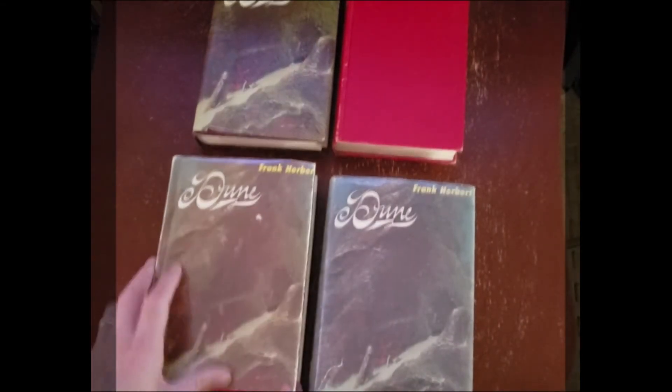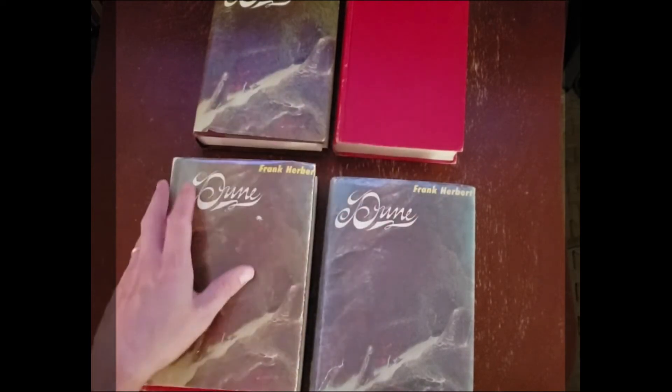This book is worth about $200, this one's worth about $100, and that one's worth about $50 without the dust jacket.